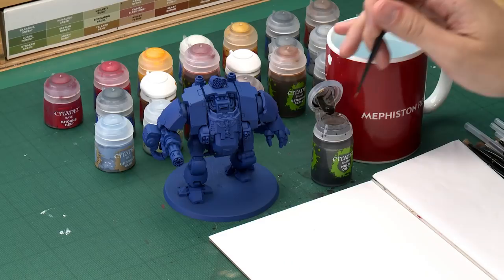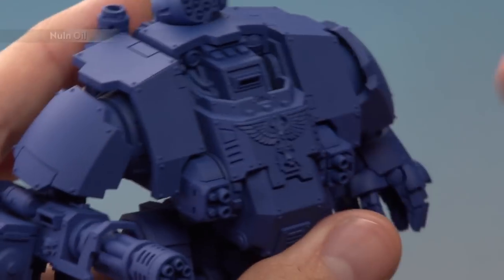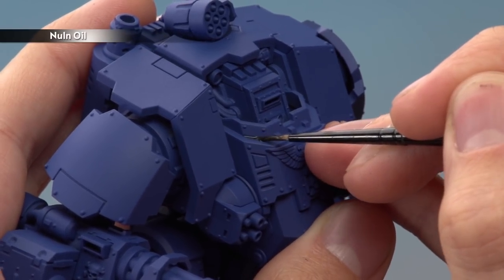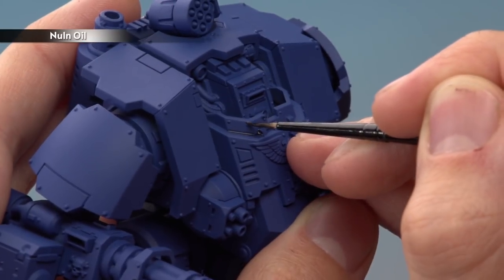The next step is to apply a shade — Nuln Oil — and as always remember to shake all your paints before use. We're applying it as what we call a recessed shade. The ideal brush for this is a small layer brush. Put some paint onto your palette to control how much is loaded on your brush. You don't need very much — just a good tip on the bristles. Look carefully for any recessed details on the blue armour and paint the shade directly into those areas, including all the rivets. Remember, this is only for the blue parts.